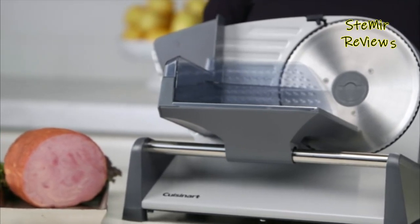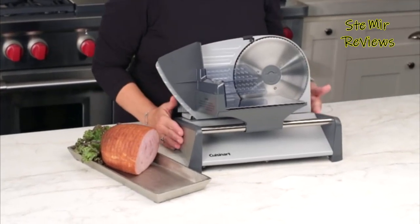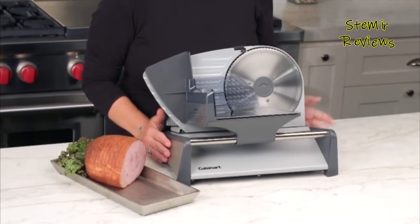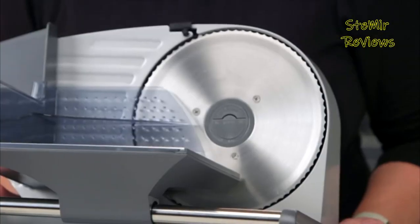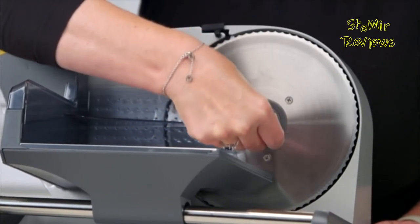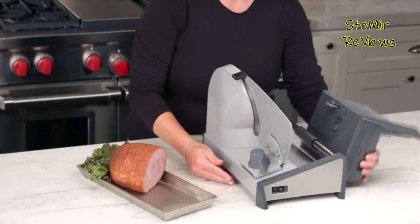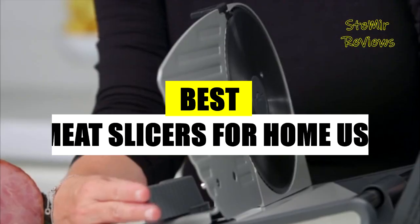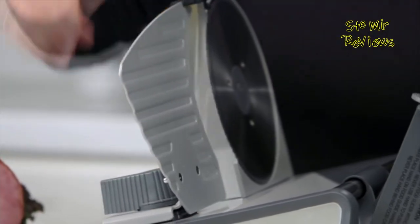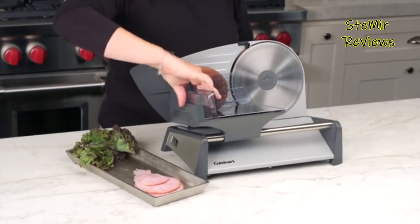Meat slicers are a convenient kitchen gadget for practically anybody and can save you a lot of time over the long run. Getting one can be tricky, though, as many meat slicers hide their specs or just aren't very good. Welcome back to my channel — in this video I recommend the best meat slicers for home use. Subscribe to the channel and press the like button to stay up to date. Let's begin.